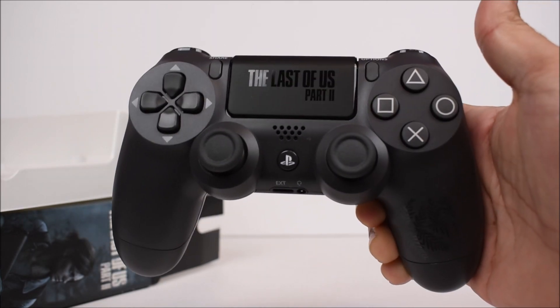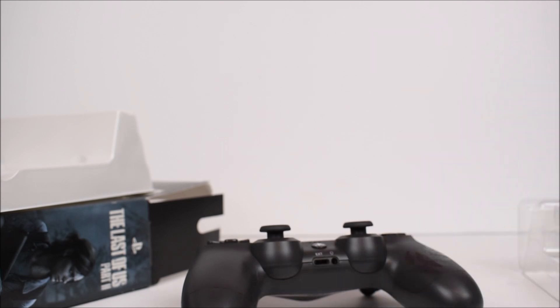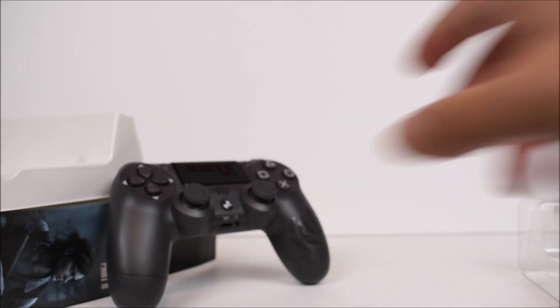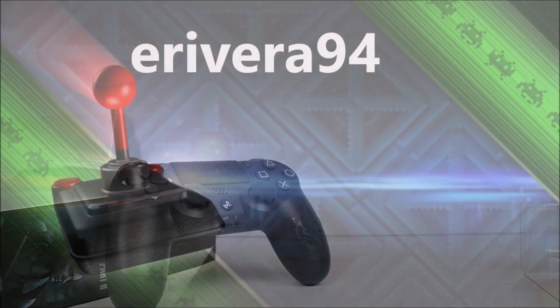Definitely not necessary for any casual gamer, but if you're a big fan of the game then why not have a controller based off of it? That's pretty much it — that's all you get. Looking forward to getting Last of Us Part 2 this Friday, probably doing an unboxing on that because I'm getting the Ellie Edition, going all out. Hopefully you guys enjoyed — leave a like, leave a comment, subscribe, and as always have a great day!